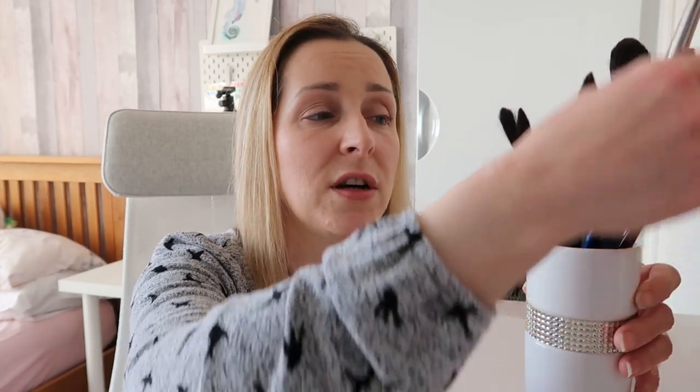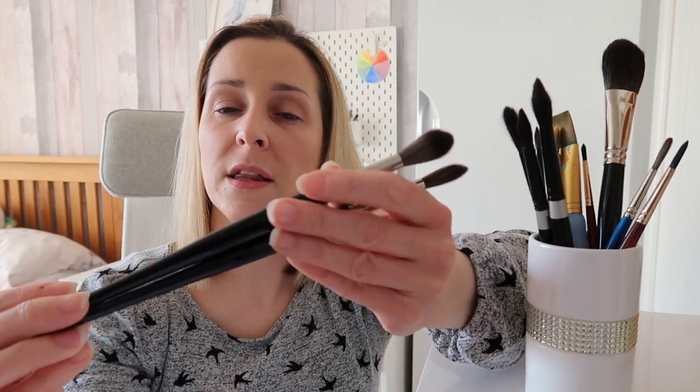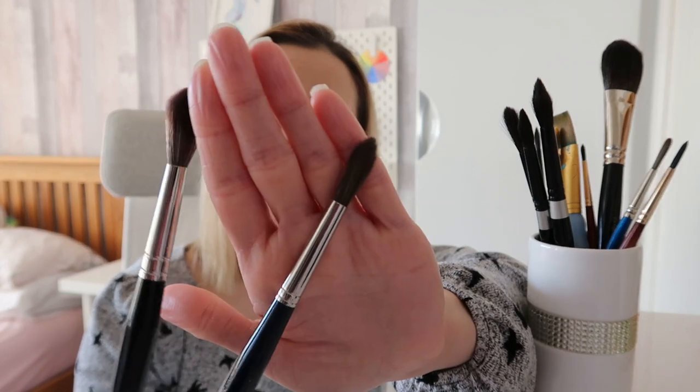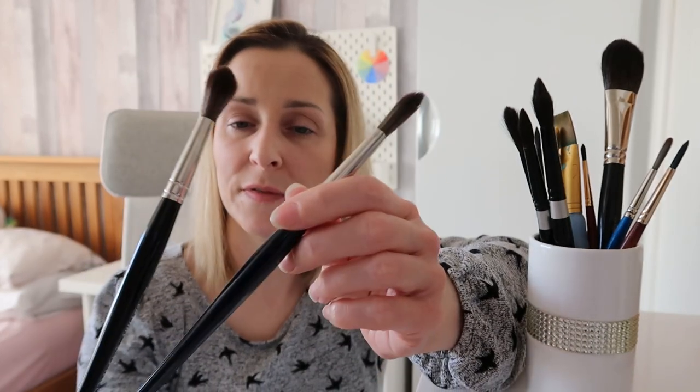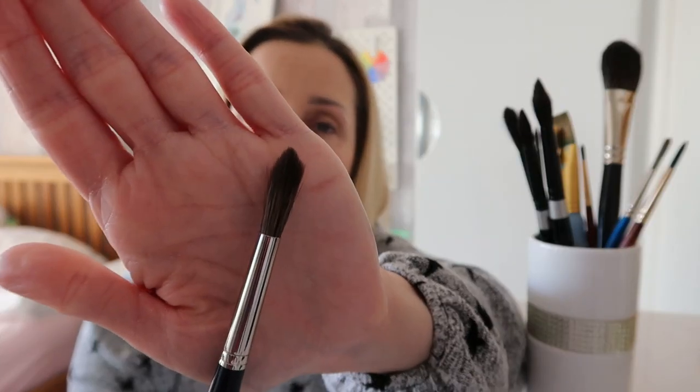Some other brushes that I've got and love are by DaVinci. This one is a size 12 Casaneo and this one is a Cosmo Top — the Cosmo Top is my favourite. I prefer it over the Casaneo because the Casaneo is quite a big fluffy brush and the Cosmo Top holds its shape a bit better, but I love both of these. They are gorgeous quality. I use the Casaneo a lot for getting washes or painting on clean water — it's lovely for that.